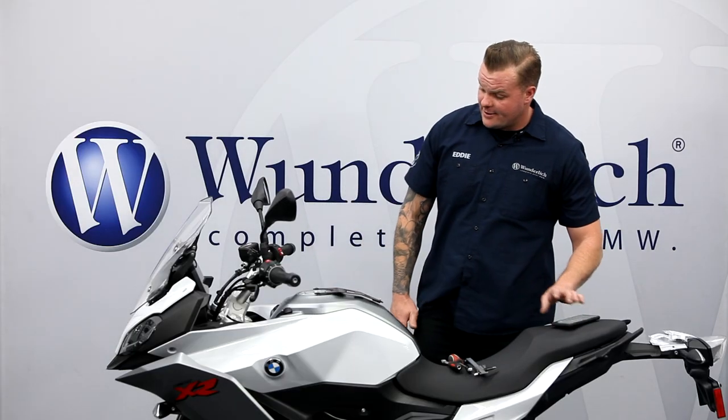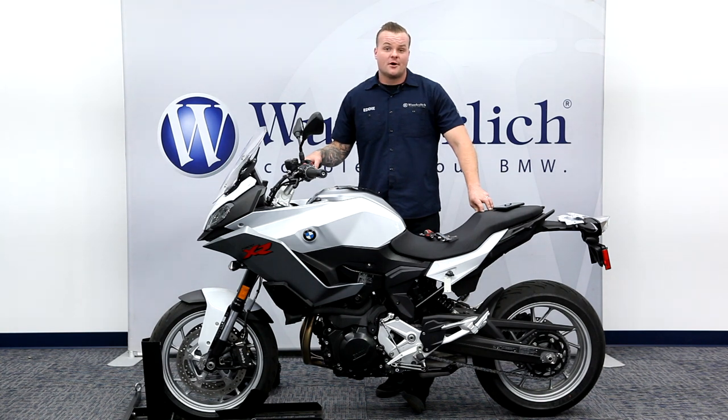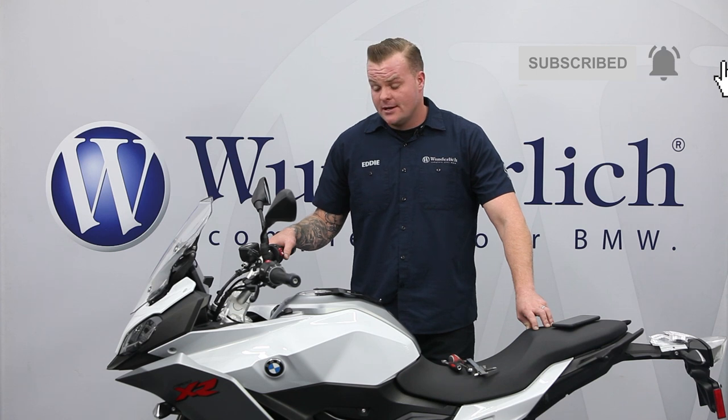So there you have it — our Universal Crossbar, offered in 250 millimeter and 300 millimeter with a 25 millimeter range, available in both silver and black, and they can be found on our website. If you have any questions or would like any more product information, please visit the link in the description below. Thanks a lot and we'll see you on the road.